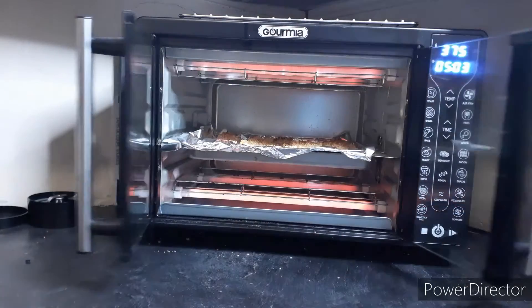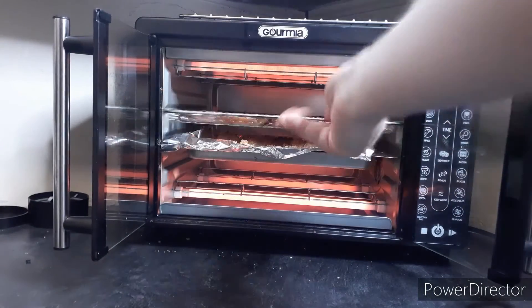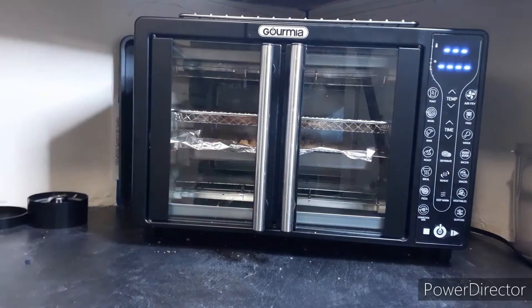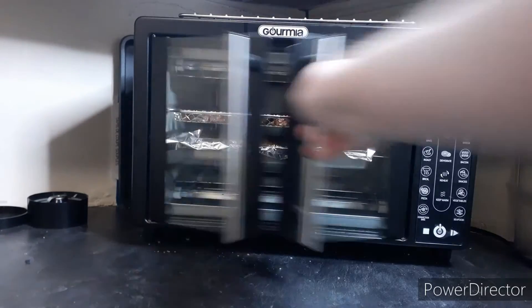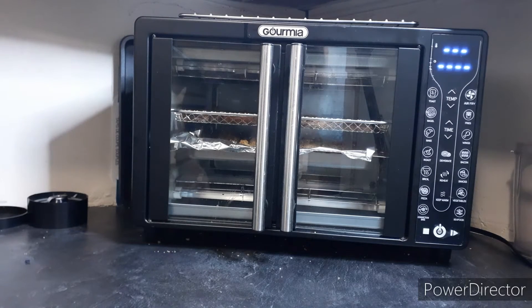With five minutes left, I'm going to pop in these turnip fries to crisp them up. Our timer just beeped — everything's done. Fish is cooked through and we're going to transfer over to the plating area.